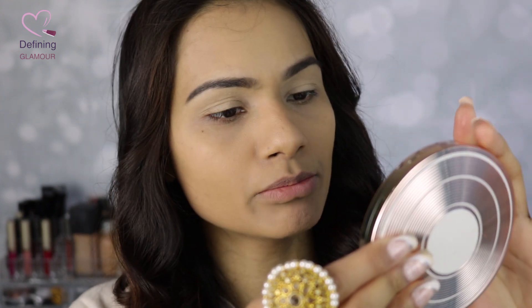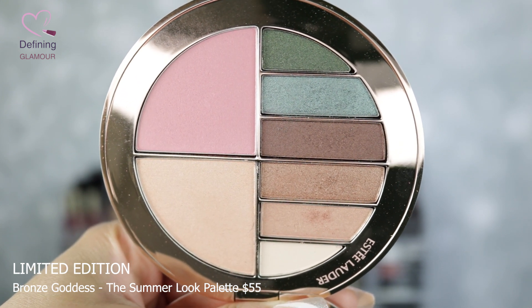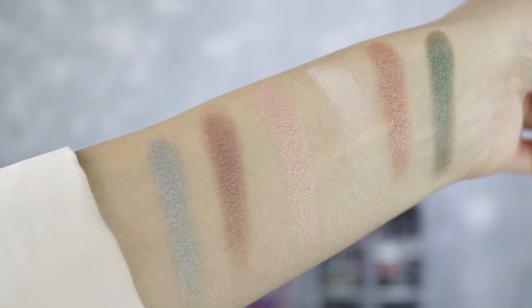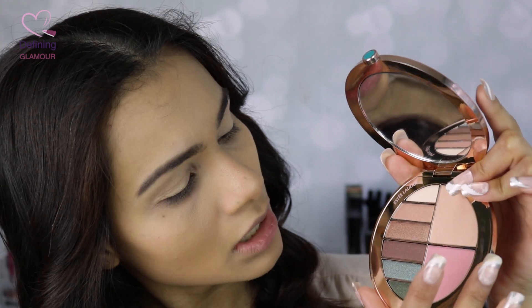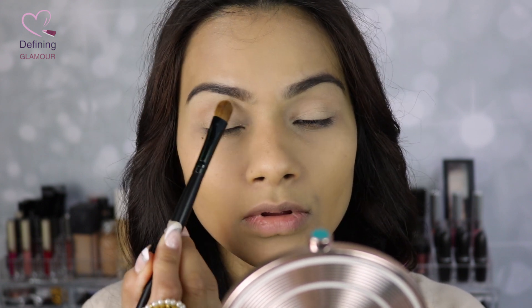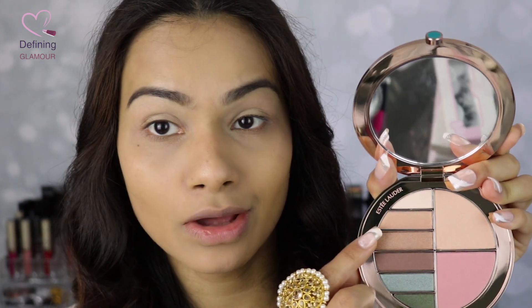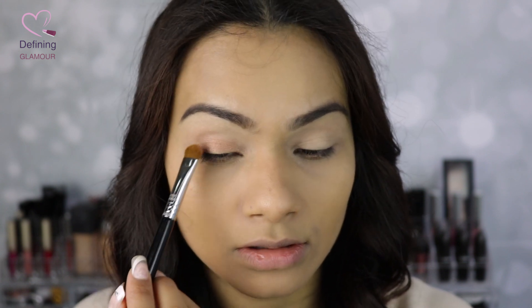Now I'm going to go in with this palette — this is called the Bronze Goddess Summer Look Palette by Estée Lauder. I was so attracted to this golden packaging — it's very minimal but I love the golden look. You get a pink blush, a highlighter, and a couple of eyeshadows — a mixture of mattes and shimmers. First, I'm going to use the white matte shade to set, then apply the third shade — a golden bronzy color — on my lids.